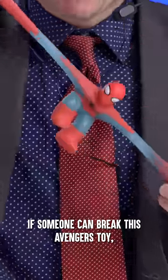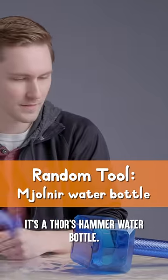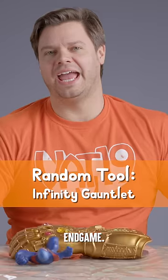If someone can break this Avengers toy, I'll give him $1,000. But there's a catch. It's a Thor's hammer water bottle, the ninja pen. End game.